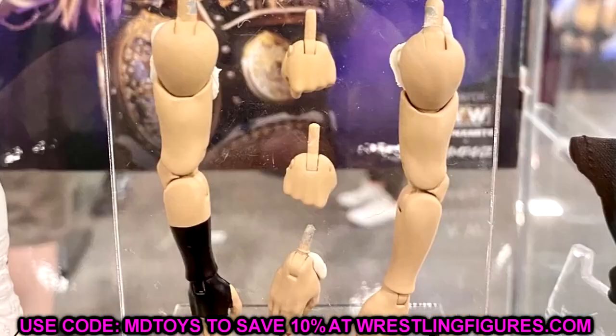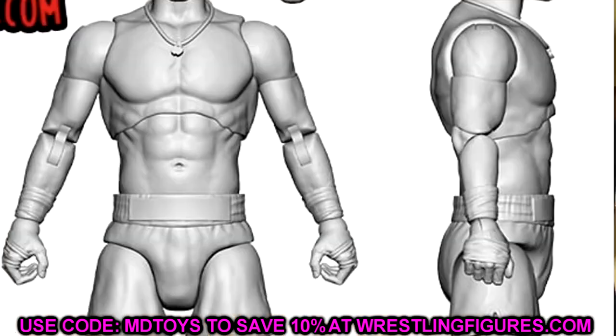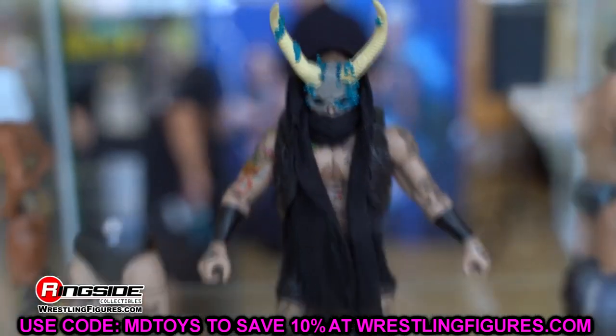Personally, the pins don't bother me that much. Being somebody who poses these figures rather than just displaying them, I don't always notice it. But I think it does look better aesthetically. We do have pinless joints arriving in our AEW action figures, and that is point number one.